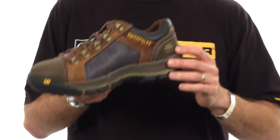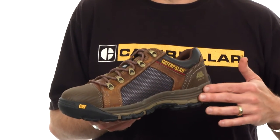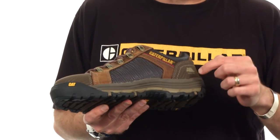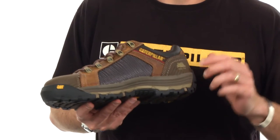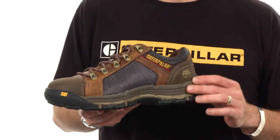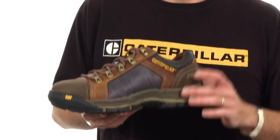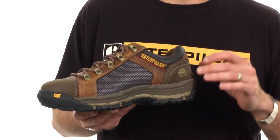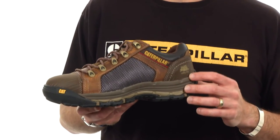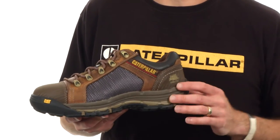The Convex Low highlights our new Ease midsole technology. Ease is a proprietary engineered foam designed specifically for our work shoes. It's about 30% more abrasion resistant than standard EVA, about 30% more durable in its longevity, and will last about 30% longer. The really standout feature is that it's about 30% more resilient, offering more cushioning and energy return than standard EVA — and as a nice benefit, it's also lighter in weight.